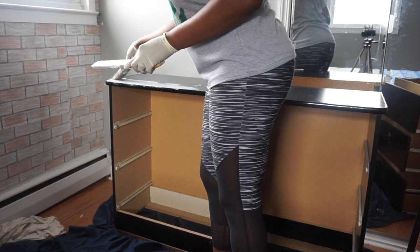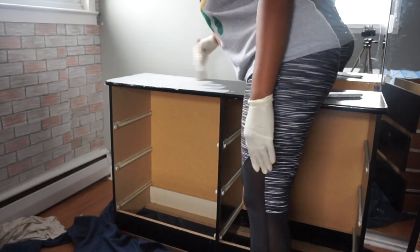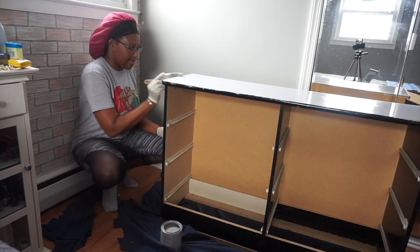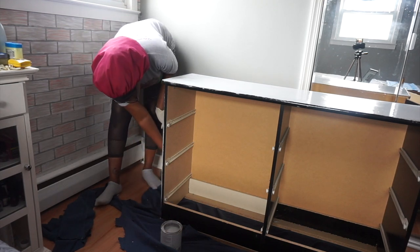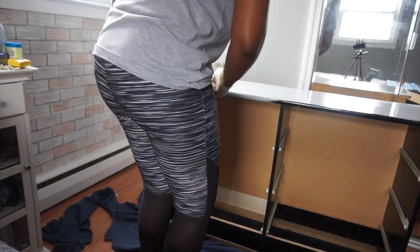Now, this dresser I decided to use because I was giving my bedroom a complete makeover. Stay tuned — that video will be coming once I'm completely done with everything. I do intend on making a video of my bedroom makeover, and this was one piece of the whole makeover.